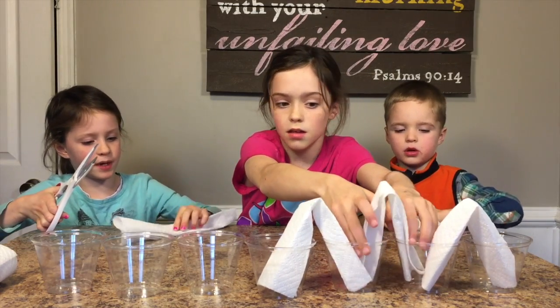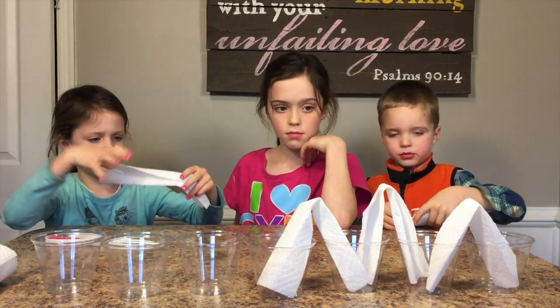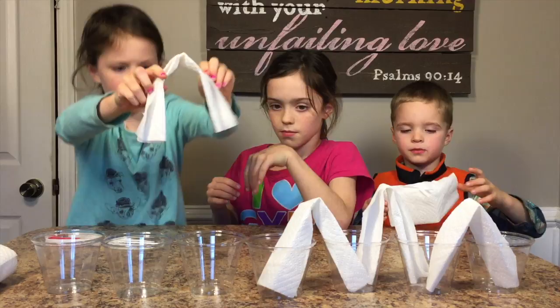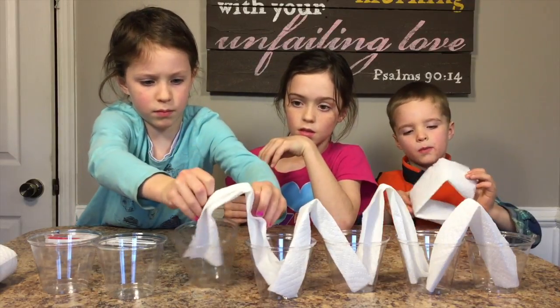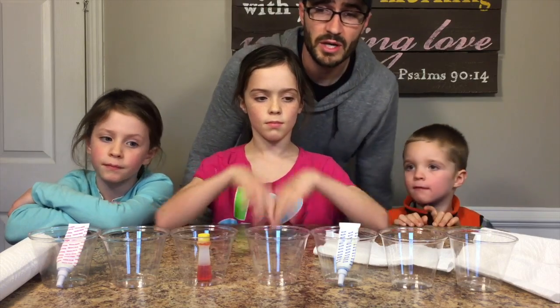You have to cut a little bit. We don't have red — we only have neon pink. Oh well, it'll work. So here we are with the walking water experiment.